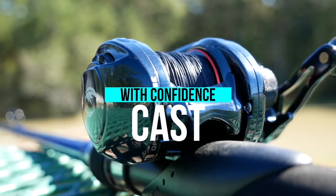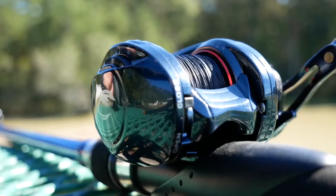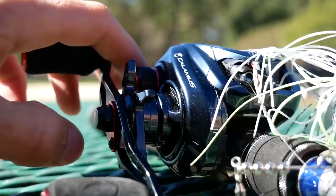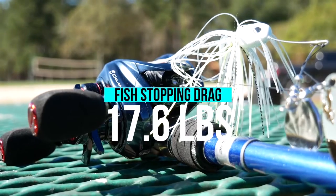You can confidently cast any type of lure or bait without worrying about backlashes. Calamus Bay Casters are equipped with precision machined brass gears for strength and durability. A lightweight graphite frame gives you all-day comfort and reliability. 17.6 lb. of drag at a super low price.